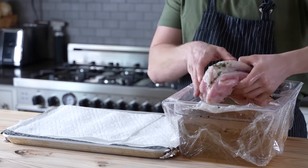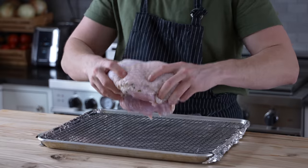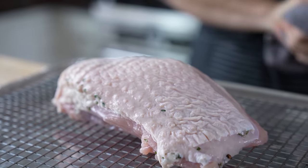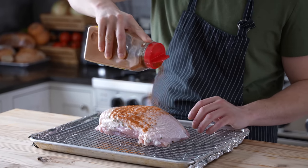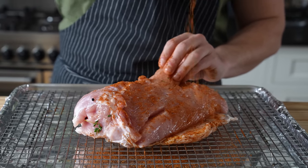Once your bird has rested, pull it out of the brine and pat it completely dry with paper towels. Place it on a wire rack set over a baking sheet lined with foil — unless you want burned stuff on the bottom that's really hard to clean off. Optionally, you can give it a light coating with vegetable oil and add additional seasoning if you desire, but a light sprinkle of salt would do just fine.